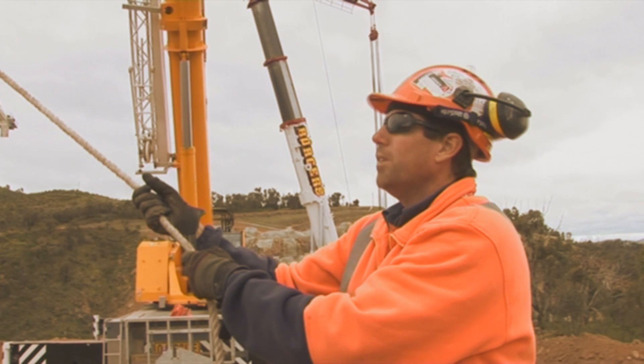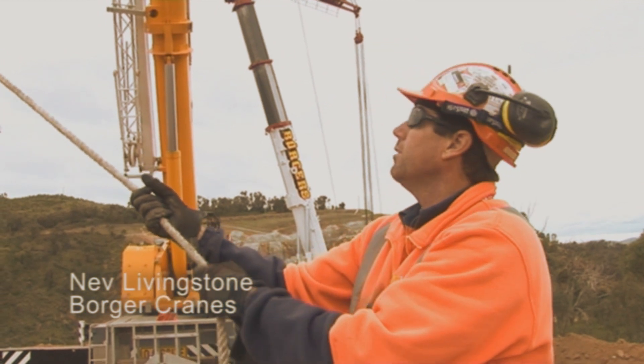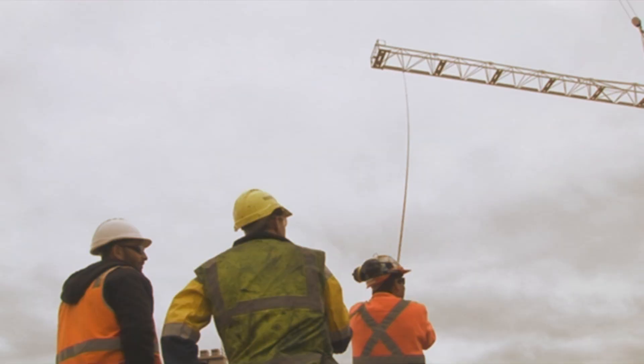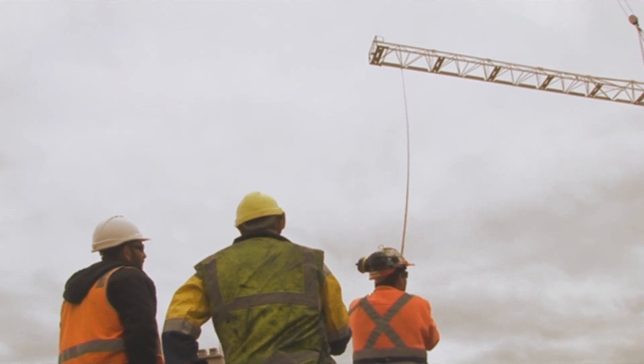This is just the 50 metre section of jib we're putting up. We've already put up a 24 metre section. The boys are just pinning it off now, and then we put some counterweight on and we're just about done. The crane driver knows what he's doing, he knows how they want it up there. We're all talking on the radios, knowing exactly what's needed.